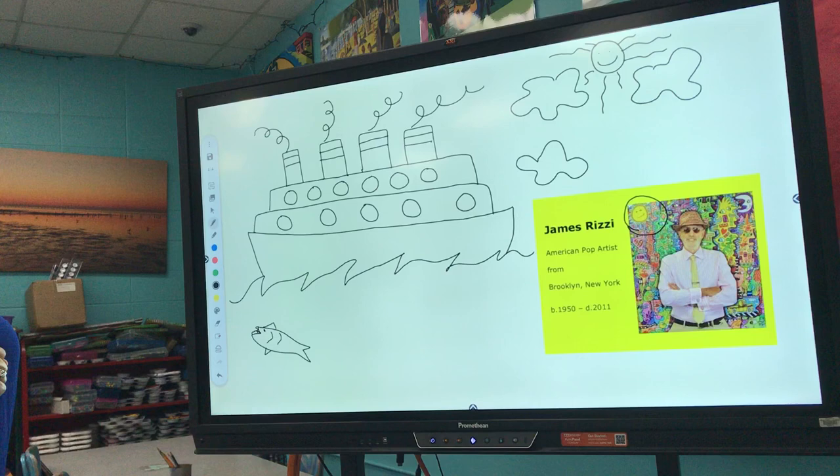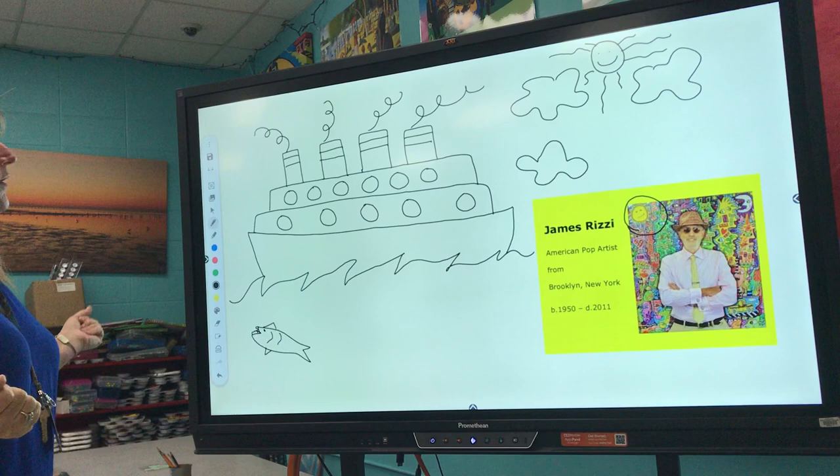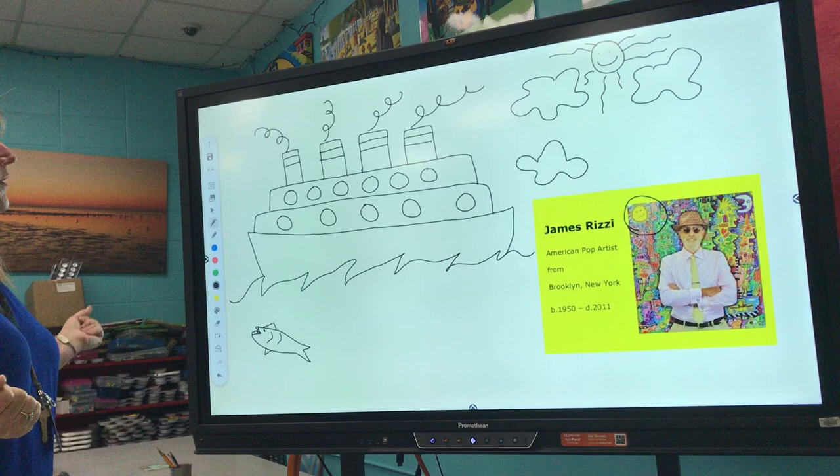I want you to do your best job. You can make one ferry boat, you can make two ferry boats, one giant one or a little one — it's up to you. Just have fun while you're doing it, and I would love to see some of these come back to school. I miss you guys, and have fun!